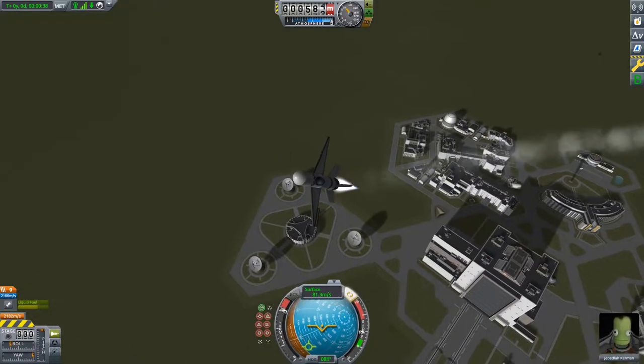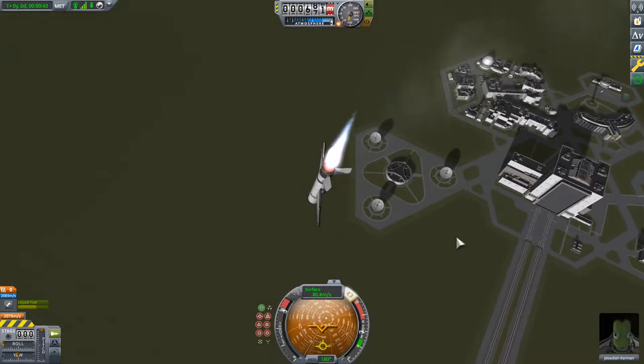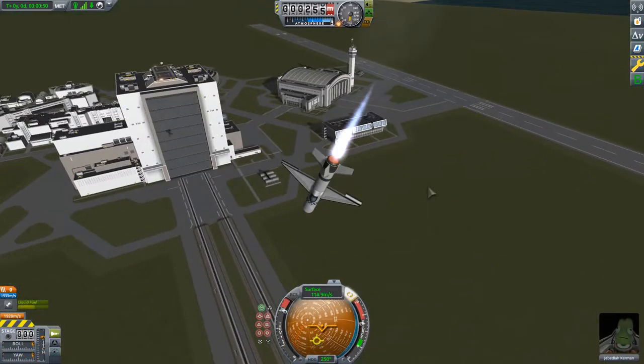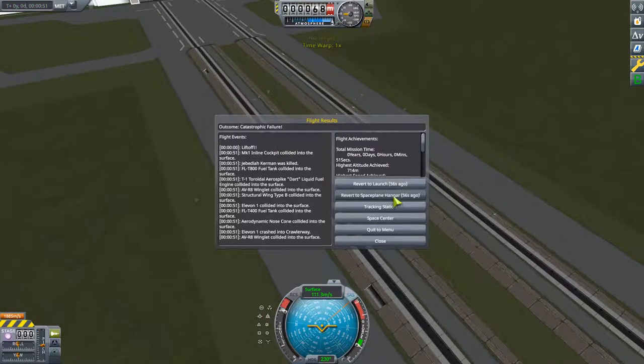We're going to throw in some SAS and try to do a loop. We're going around — look at how we did that. So far it's shaping up to be not a good flight. We crashed, but that's how that works.